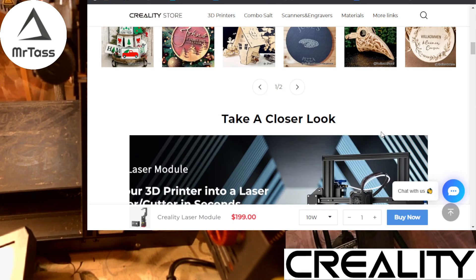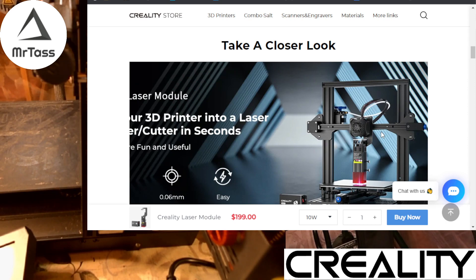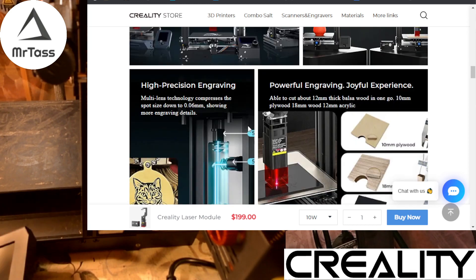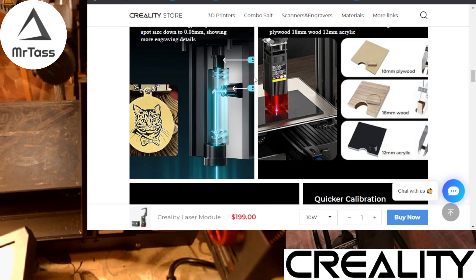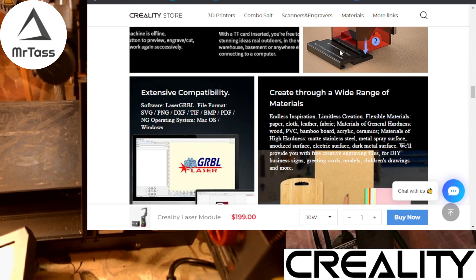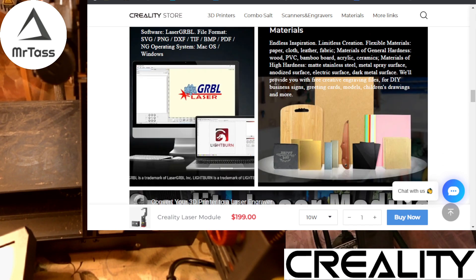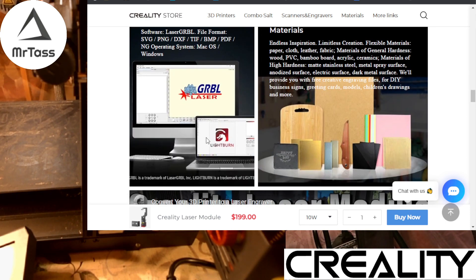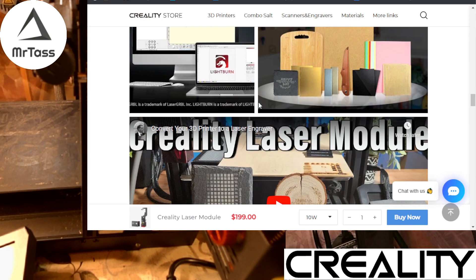The module itself is great. It's designed to work with the Ender 3 series of printers and the CR10s. You can switch back and forth with a minute or two of effort. I'm using an S1 myself. You can do engraving, you can cut different materials, it has a control box, a lovely little step level to make leveling easy. It works with Laser GRBL or LightBurn — I've personally found that LightBurn is going to be worth the money.